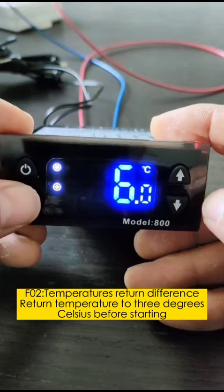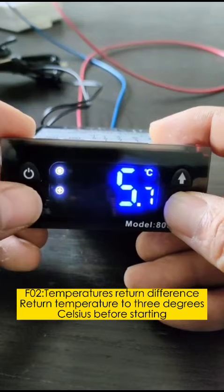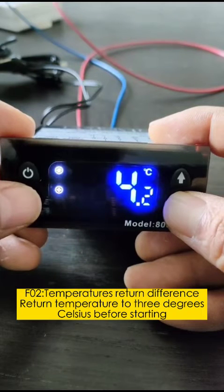F02: Temperature return difference. The unit will return to the set temperature 3 degrees Celsius before restarting.